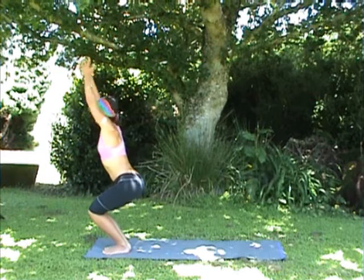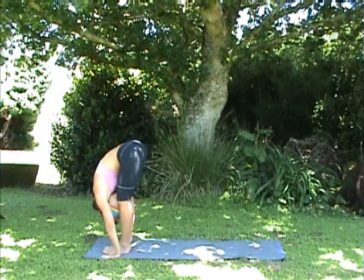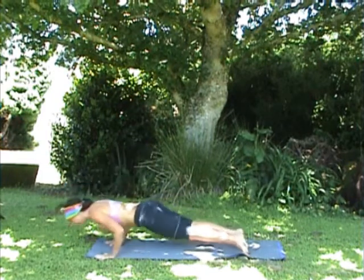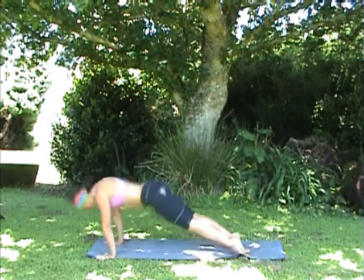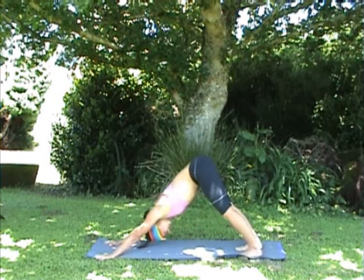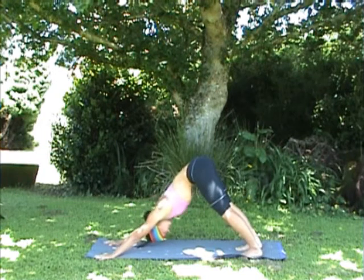Inhale, lift the arms up, and exhale fold forward, straighten the legs, inhale look halfway up, and exhale step or lightly jump back to chaturanga. Inhale, open the chest — upward dog — and exhale come to downward facing dog, just breathing here.